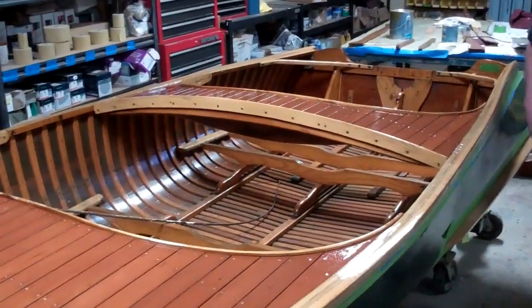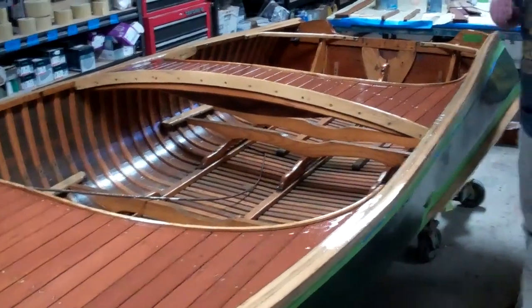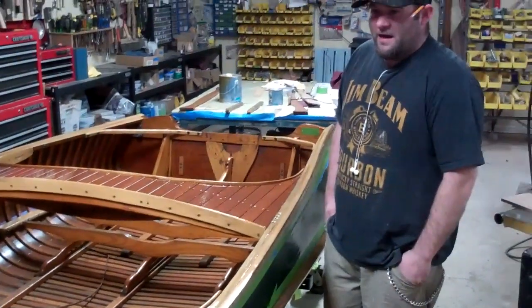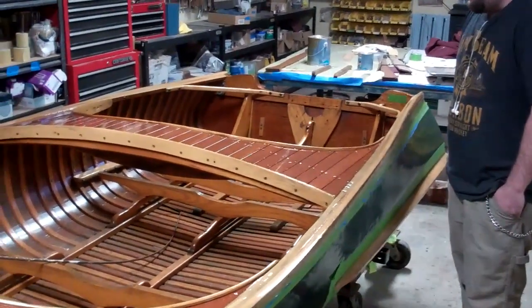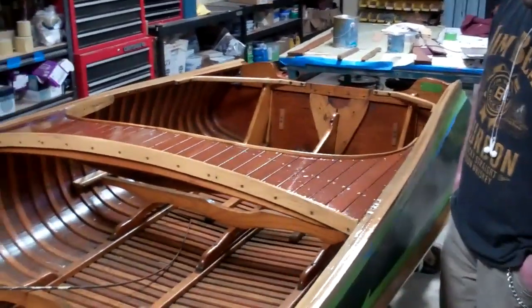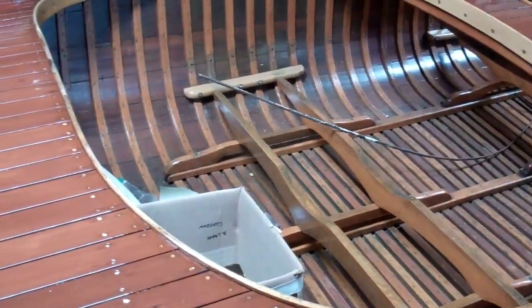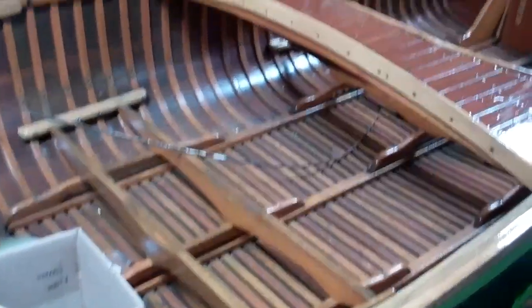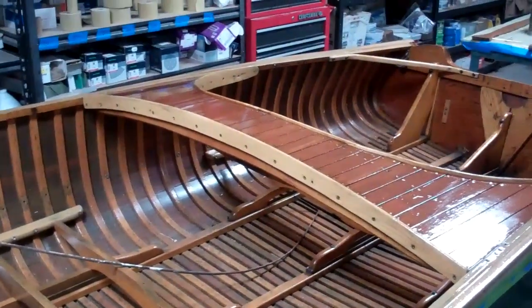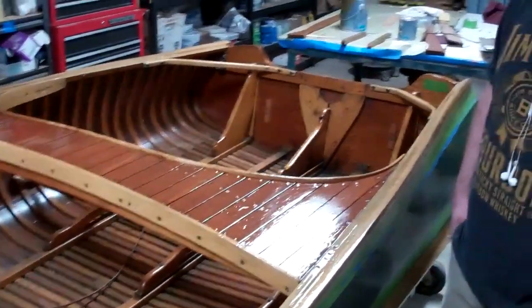Right now we've got two more coats to put on it today, and then we're going to sand it one more time with 500, and I'm going to try to get it in the paint booth so we can get a dust-free finish. After that, we have started assembling the seats inside because they were all done. We've got a few more coats to put on the seat backs and seat bottoms. Once those are done, those will all be installed, and the rest will just be putting hardware on it, getting it waxed up and ready to go.